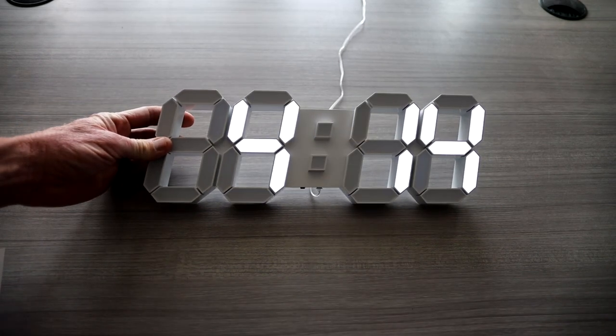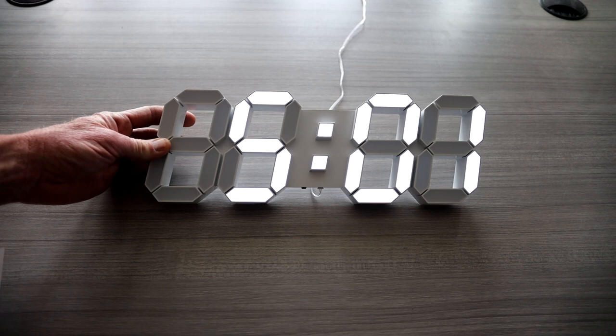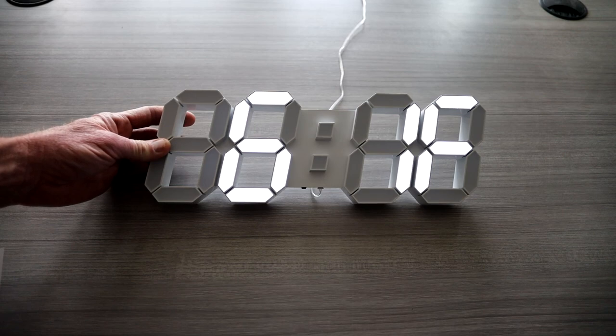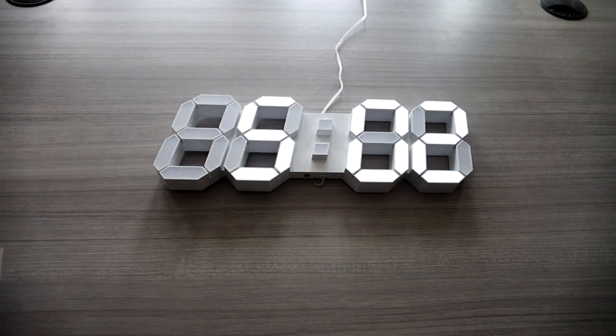In loop mode, it'll cycle through: time, then month and date, about three seconds each. It'll do a loop for date, time, and temperature if you prefer that. If you don't want that, go ahead and hit that left button one more time and it will stop looping.